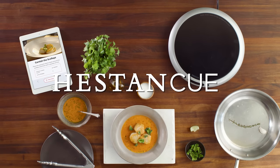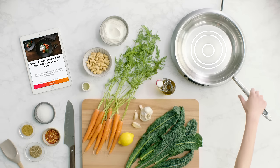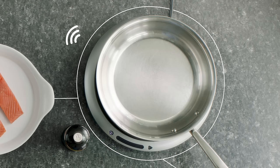Introducing Heston Q. It's smart cookware with embedded temperature sensors. It's a smart induction burner that communicates with your smart cookware and an app.